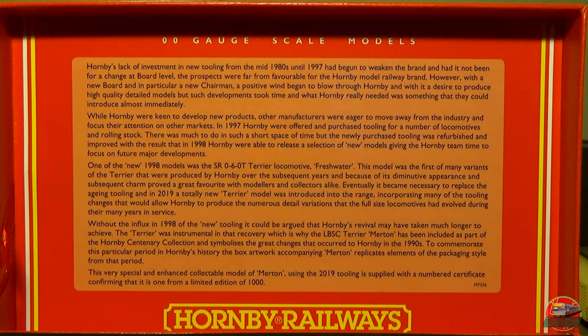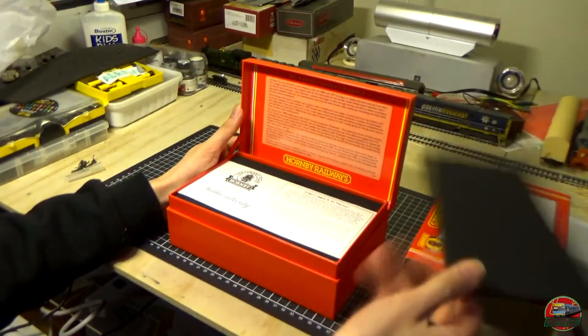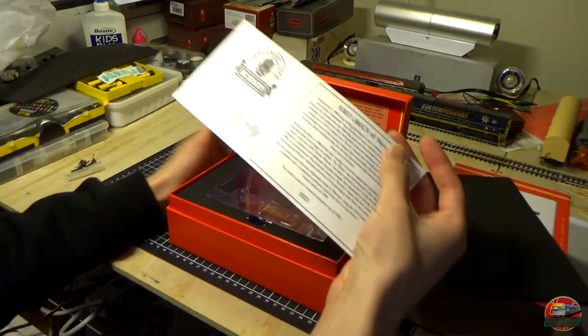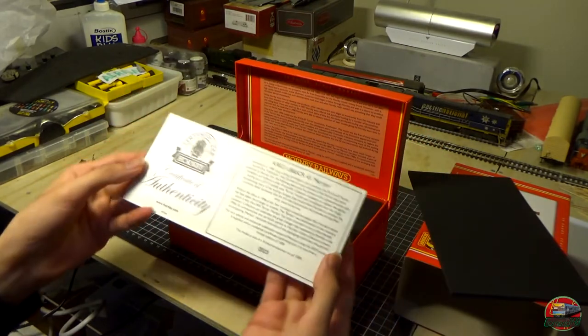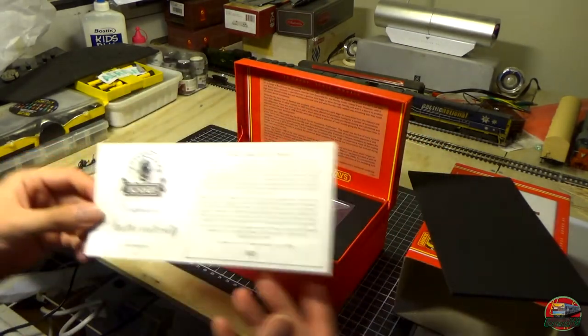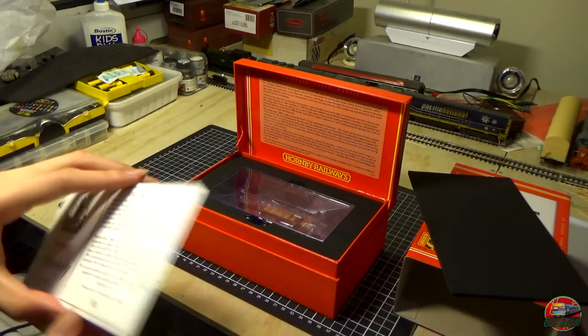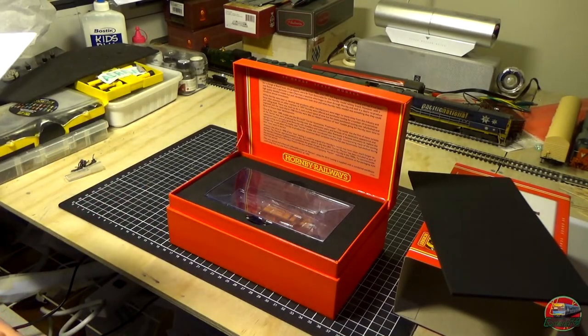It's just the standard stuff, same as on the website, same as what is seen on the Smokey Joe one but while talking about the Terriers. There's foam inside, and we have our limited edition certificate of authenticity — number 23 out of 1000. So another very, very early model, which is nice. It has been creased though, but oh well.